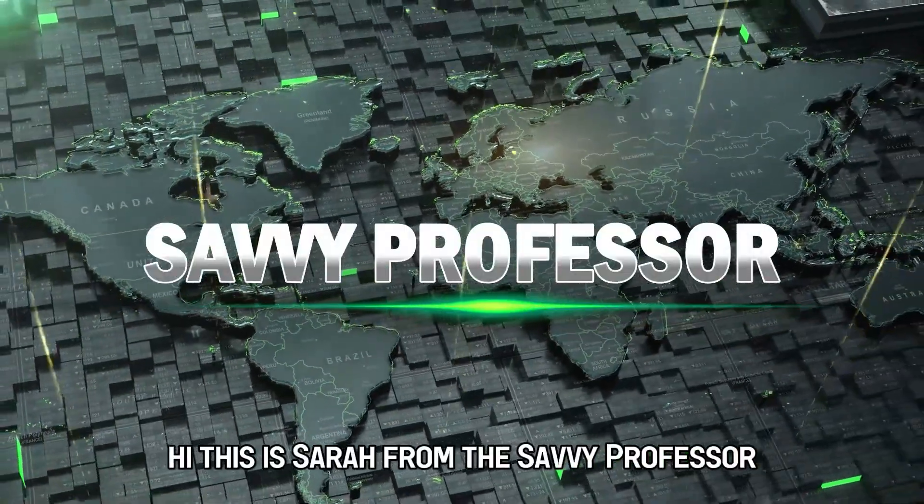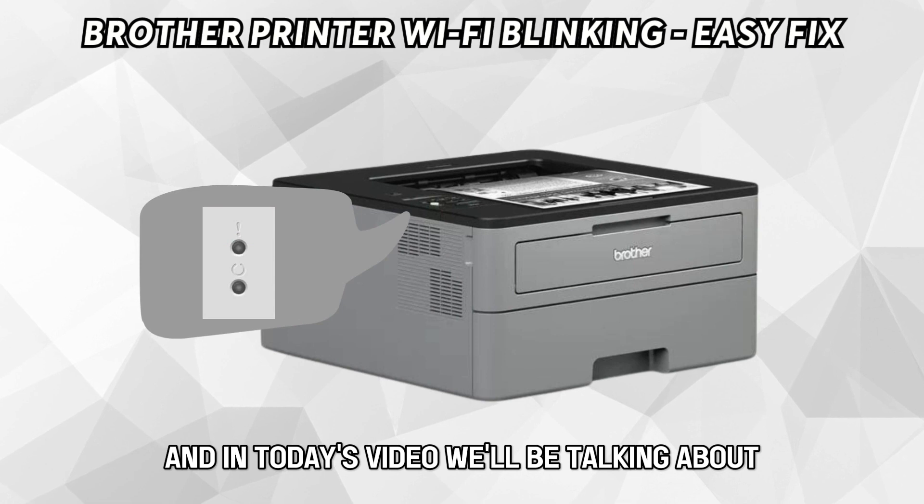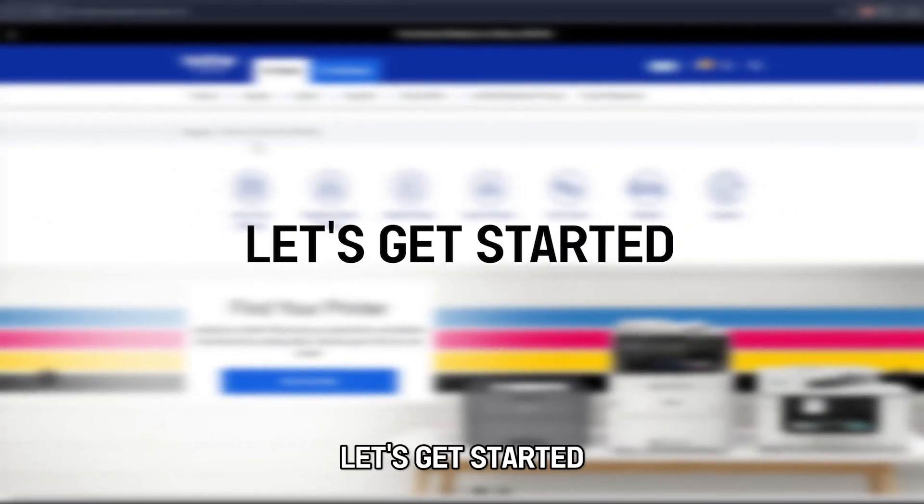Hi, this is Sarah from The Savvy Professor, and in today's video, we'll be talking about how to stop the Wi-Fi blinking on your Brother printer. Let's get started.